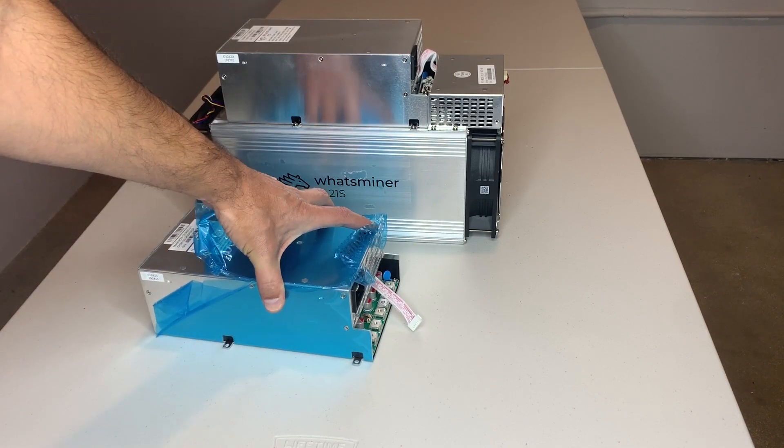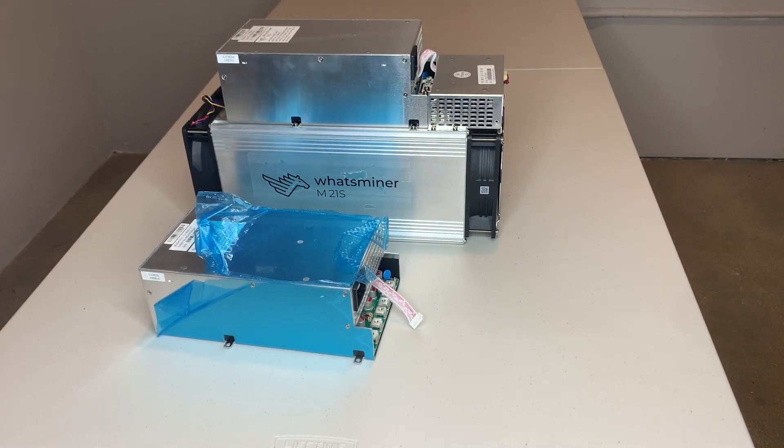I'm going to speed things up as we go here to make it a little more interesting, and I'm going to start the repair.